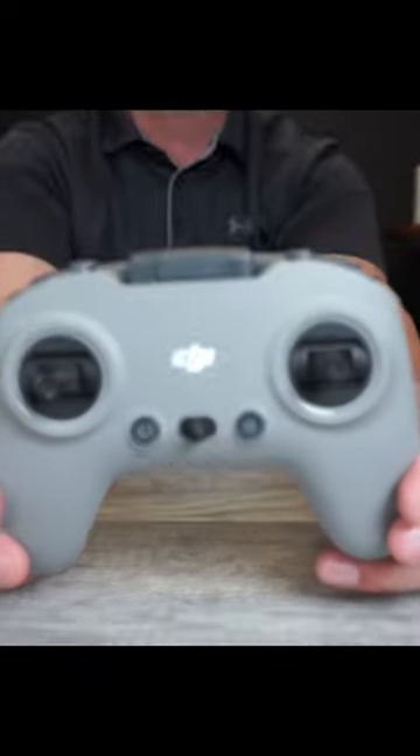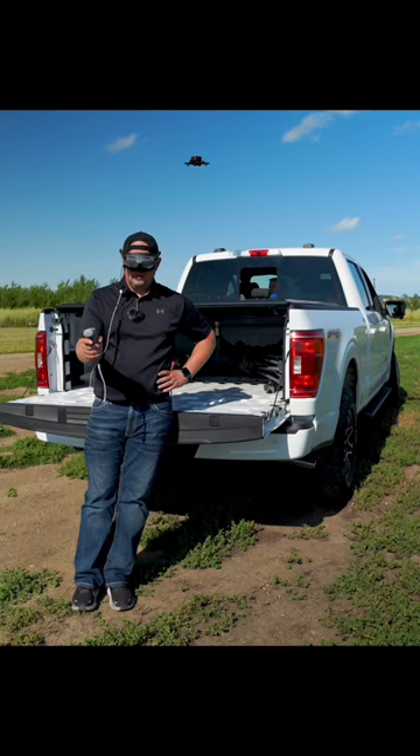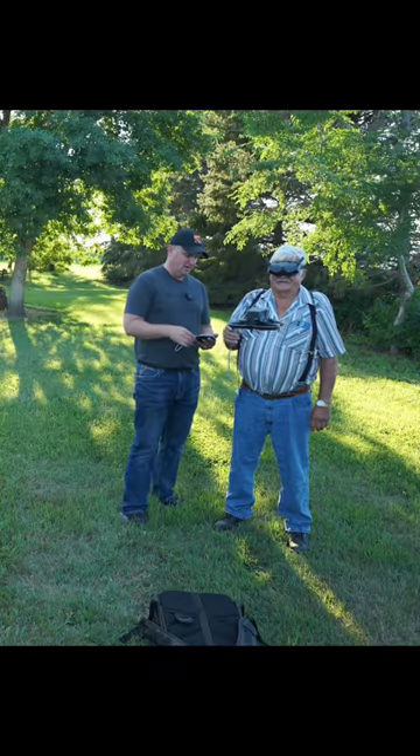This is the ProView package. The FPV controller is extra because DJI wants you to try the motion controller, which is wicked fun to fly with and pretty much anyone of any age or experience can easily learn how to fly with it.